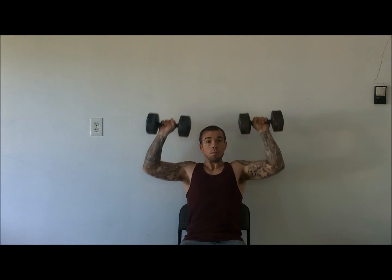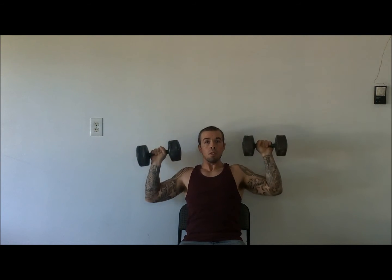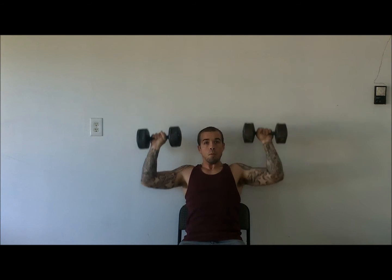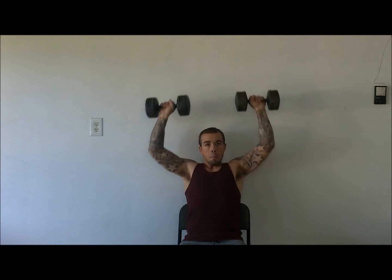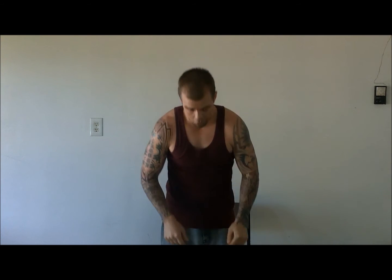First, we're going to do shoulder military presses, seated. Next, we're going to do barbell shoulder raises.